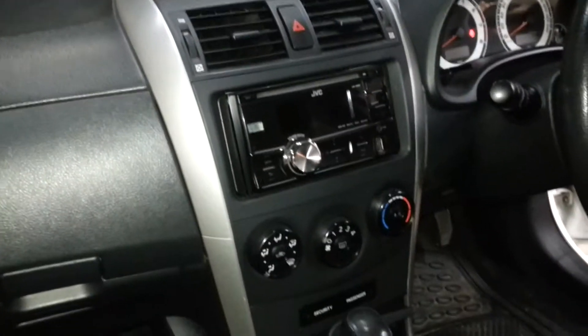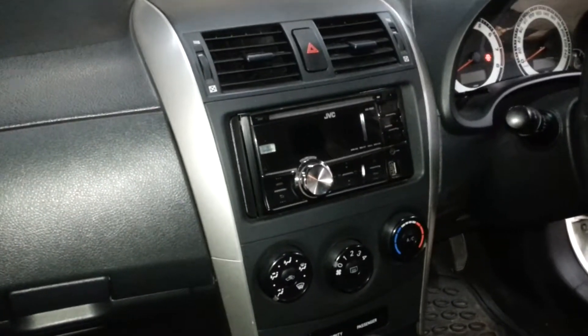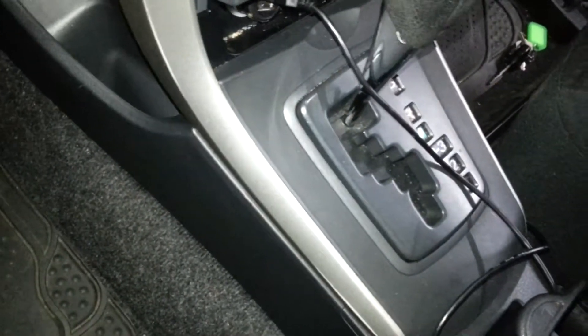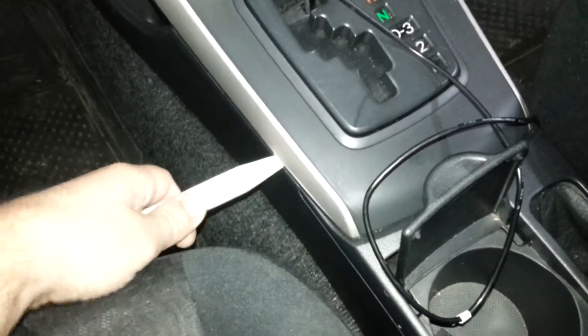This is a Toyota Corolla. To remove the radio, first you need to remove the trims around the radio. I'll start with this one here, just using a plastic trim removal tool.